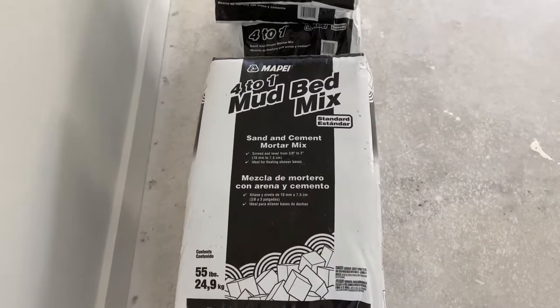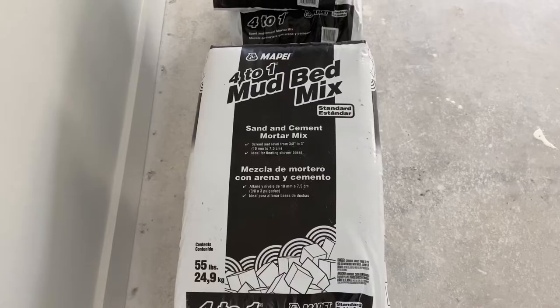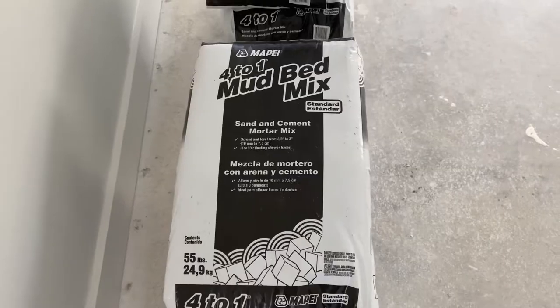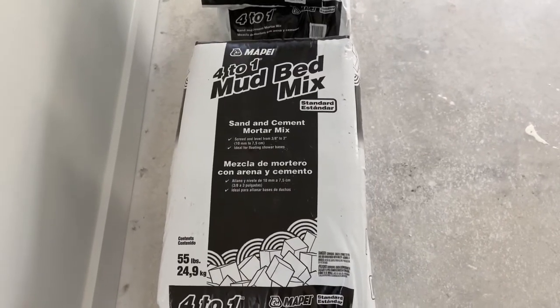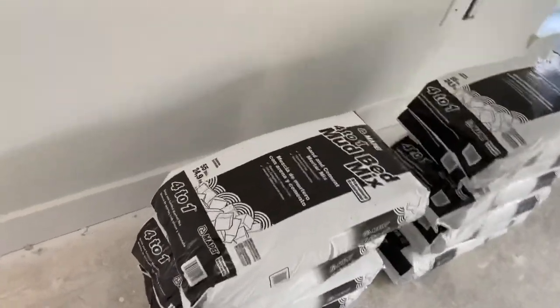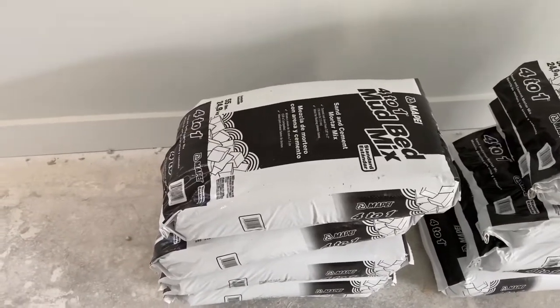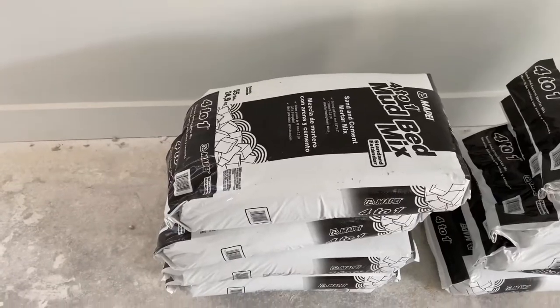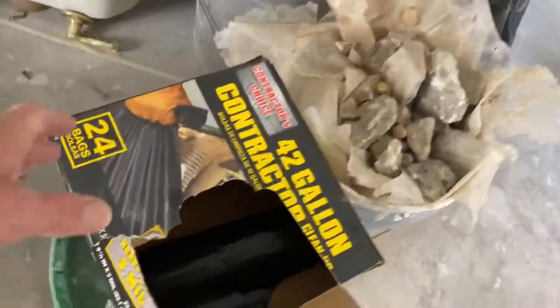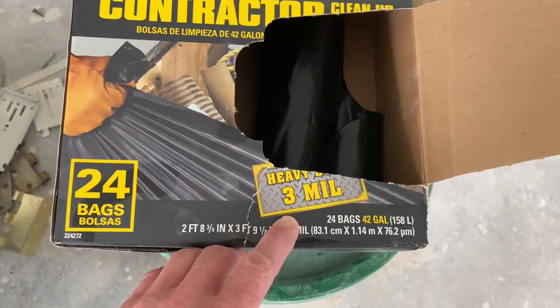Today I'm going to show you how to mix up a mud bed mix for a custom tile shower pan. This is a four-to-one mud bed mix — basically four parts sand to one bag. I'm going to use a trash bag today and show you how to do this a little bit differently. I've used wheelbarrows, mixing pans, a drill in a bucket, but honestly a big black trash bag seems to work way simpler with a lot less dust. This is a 3-mil, 42-gallon trash bag.